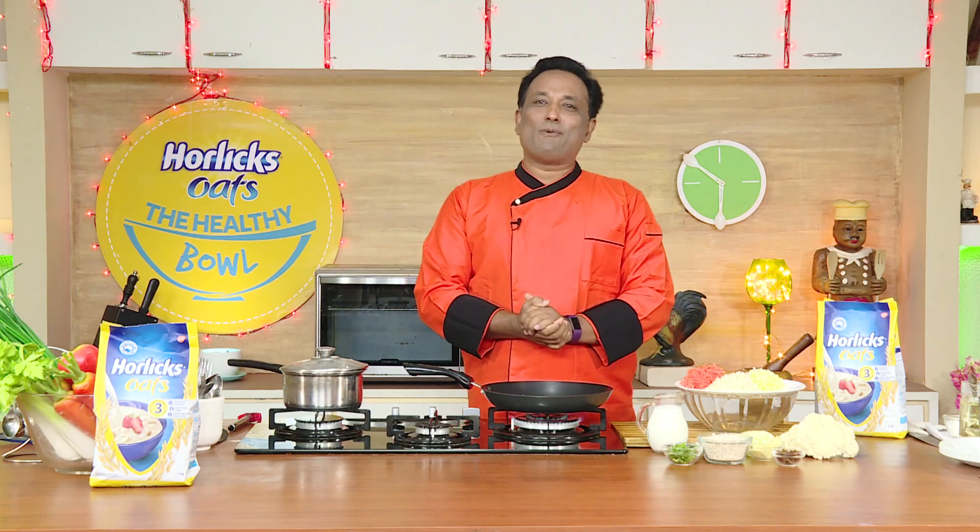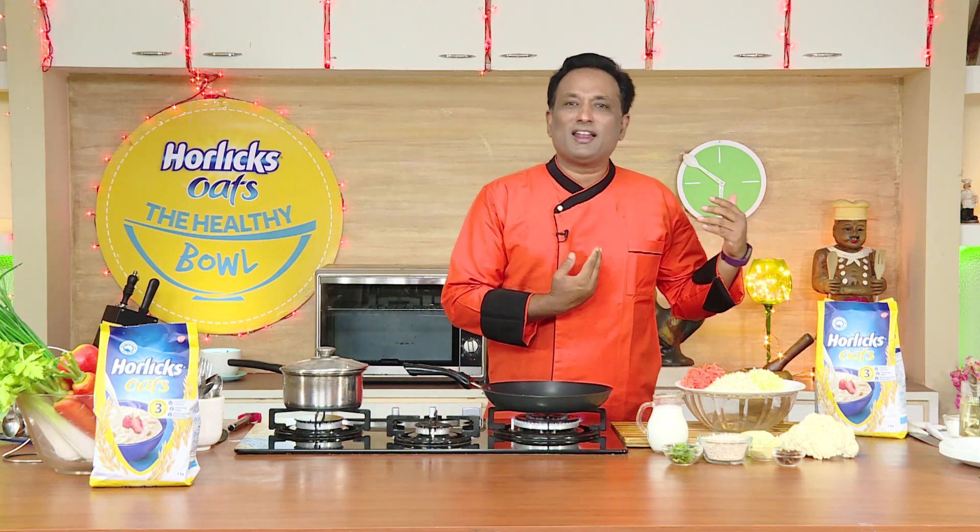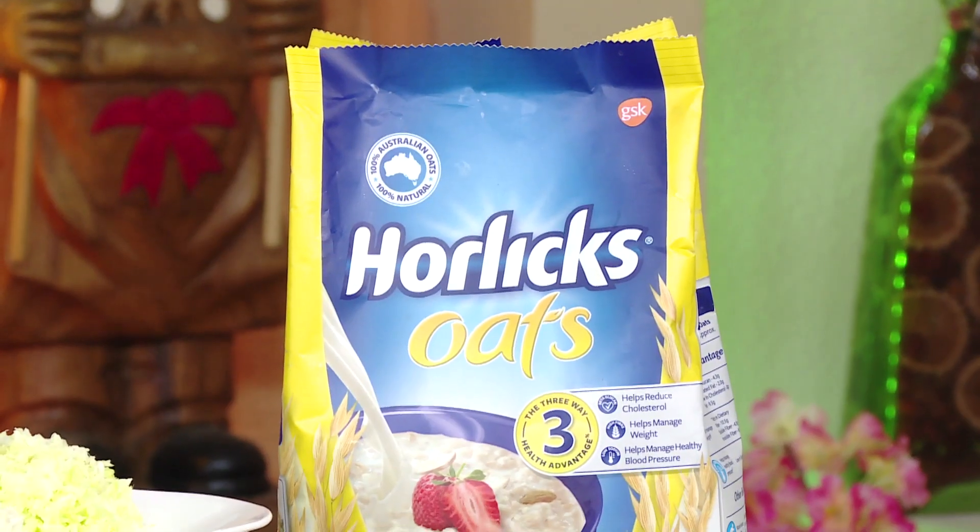Hello, Namaste, Assalamualaikum, Sasriyakaal. Welcome back to another session with your VahChef at Vahrehvah.com. Today we're going to make another awesome recipe with Horlicks Oats.